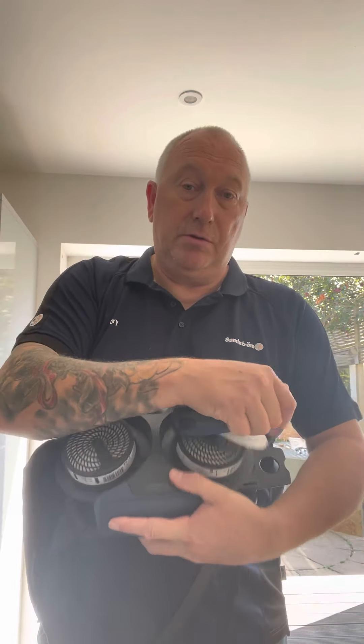Good morning everybody and welcome to the next in our series of videos on allowing the respirator to do the job it's been designed to do. Today we're going to talk about products that are more suitable for people with facial hair, stubble or beards, piercings, or any other reason why they can't wear a tight fitting respirator.